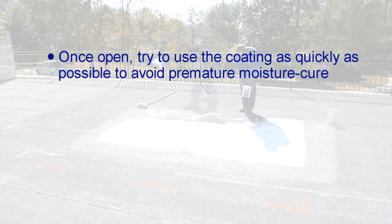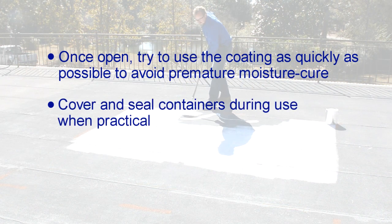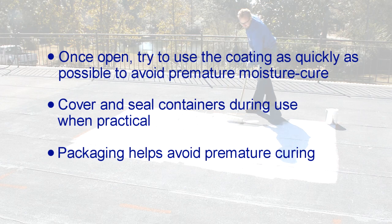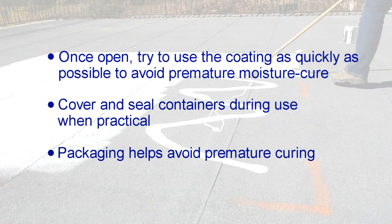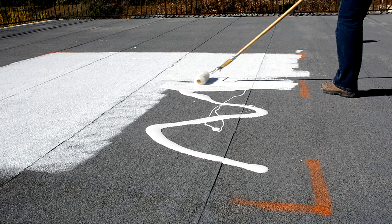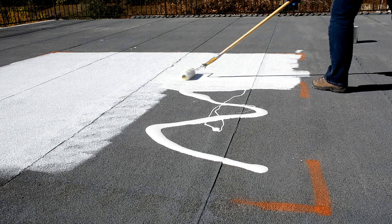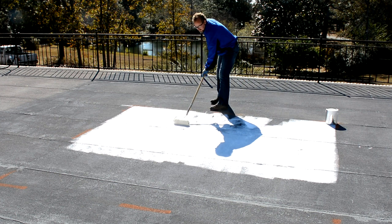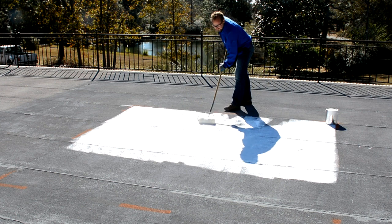After opening the container, try to use it up as soon as possible. Keep containers covered and sealed at all times during use when practical. Containers are packaged to keep latent moisture from prematurely starting the curing process. TropiCool 100% silicone white roof coating is a moisture cure product that will draw water molecules out of the atmosphere to cure.